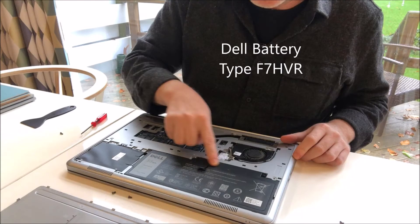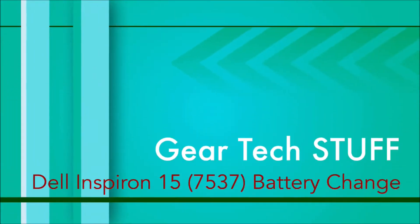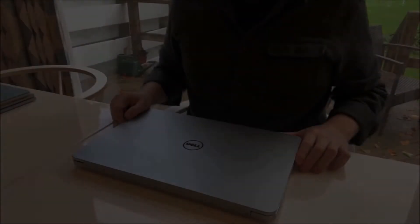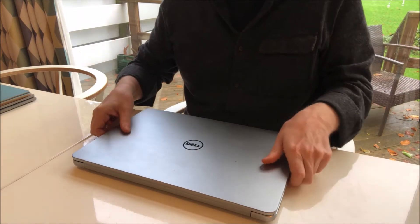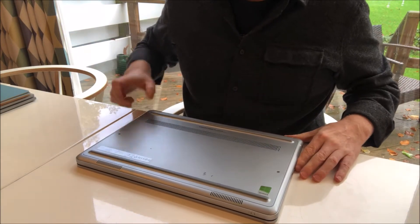Today we're going to switch out a battery from a Dell Inspiron 15 7537. First of all, we flip it over to get access to the back cover.